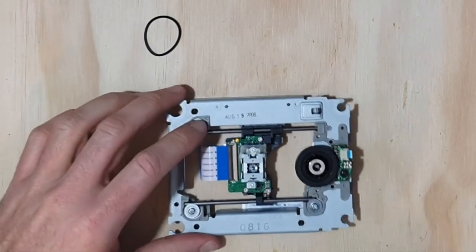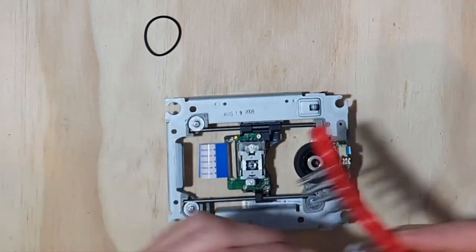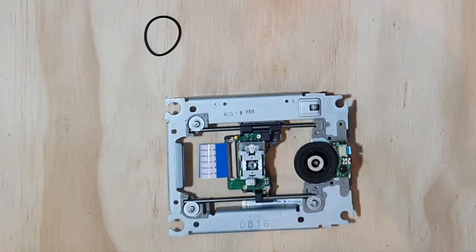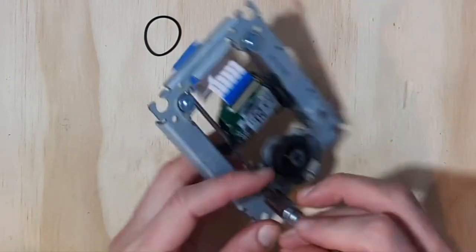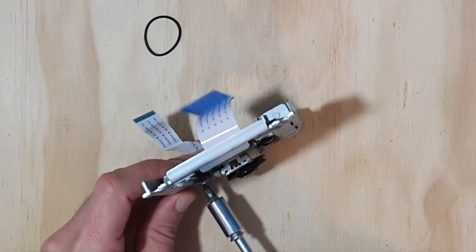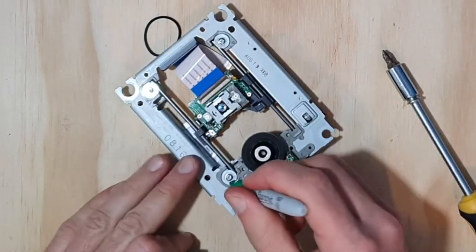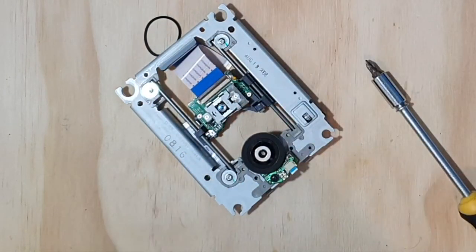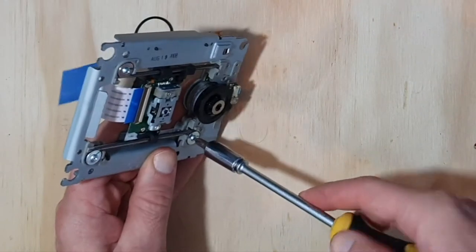I had some trouble with these screws before. I was unsure if I had the right screwdriver. Let's try this one. Make sure that you're pushing it hard, then twist. Looks like it's turning. Sometimes it is hard to tell if you are turning the screw or if you're just spinning your screwdriver, tearing apart the driving part.